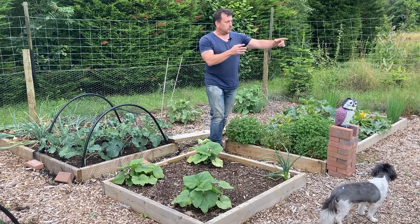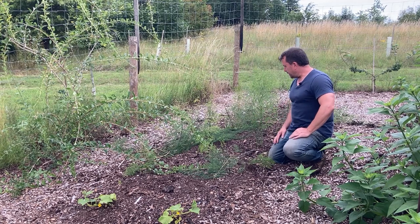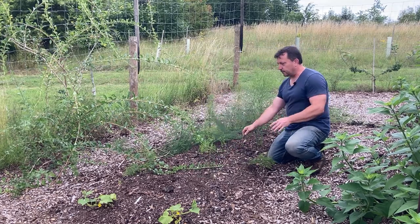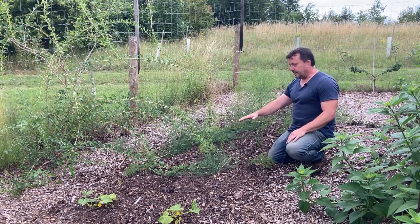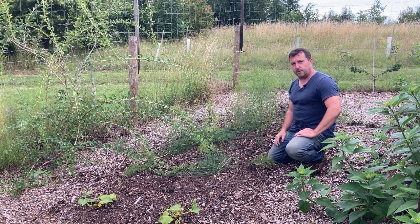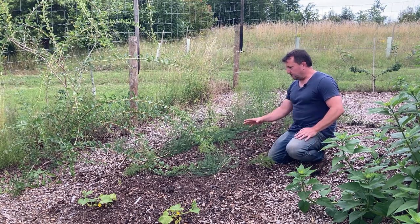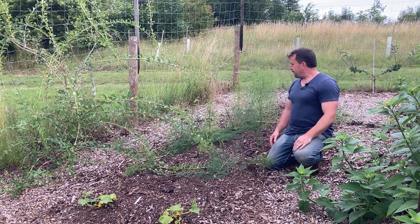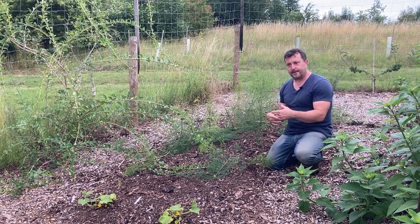This first bed on this side is my asparagus bed — this is the second year. They've flopped a bit and aren't doing particularly well. The problem is the blackbirds keep scraping away the compost right down to within half an inch of the tops of the crowns, and they do this all year round. I think I've actually lost the end three plants — they got completely exposed in the cold and it just killed them.